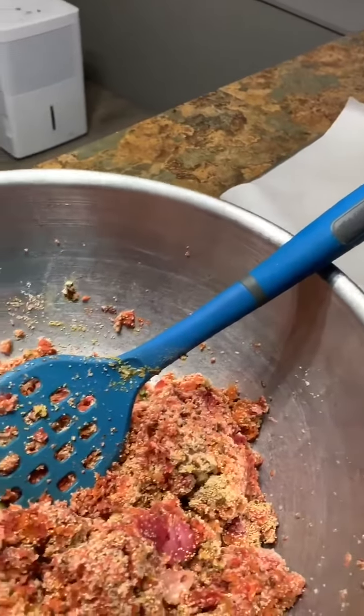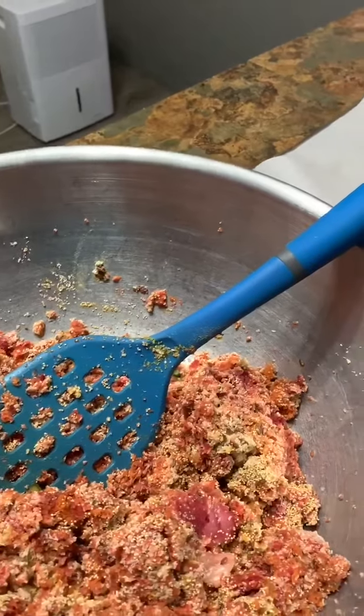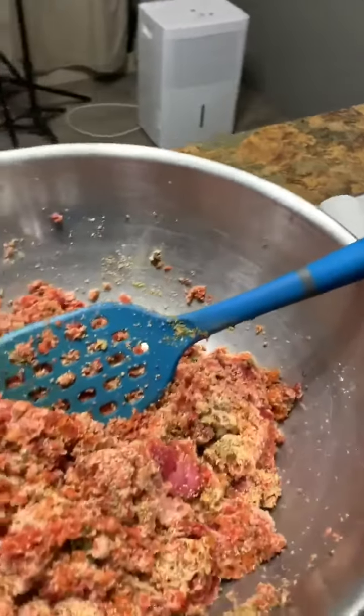This will be a cracker to eat with hummus, soup, or salad, or whenever you want something crunchy.